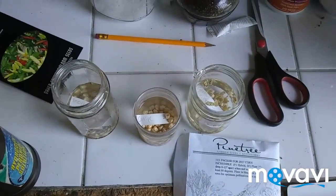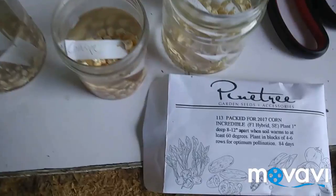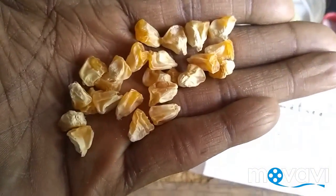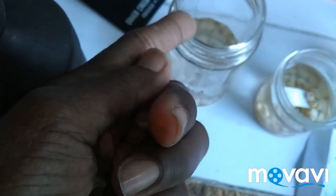Okay, so this morning I'm working on my corn. I have some incredible corn, which is what I have here.